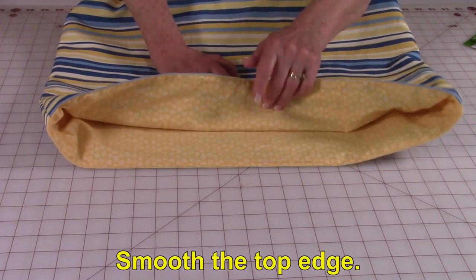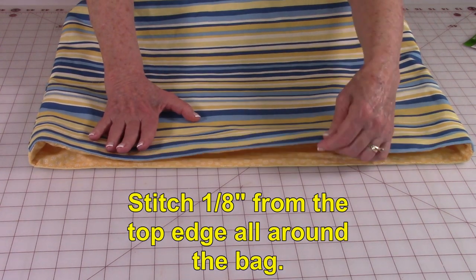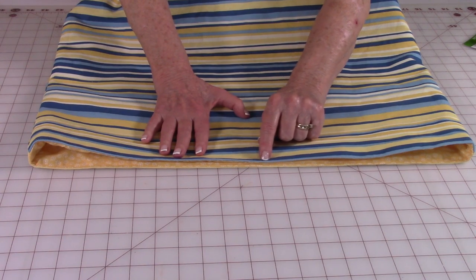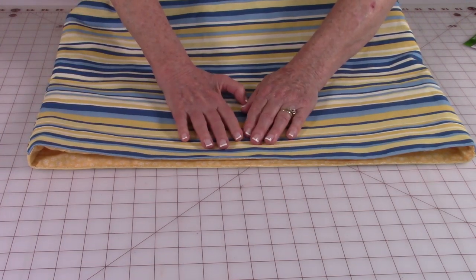Go ahead and stuff the lining back inside of the bag. After you've pushed the lining back inside, even out your edges at the top and stitch about an eighth of an inch from the edge all the way around the top. When you're done, this is what it should look like, and now you're ready to put the straps on.